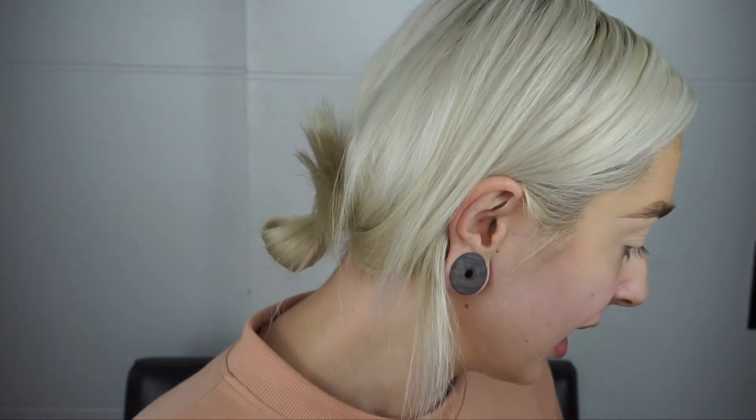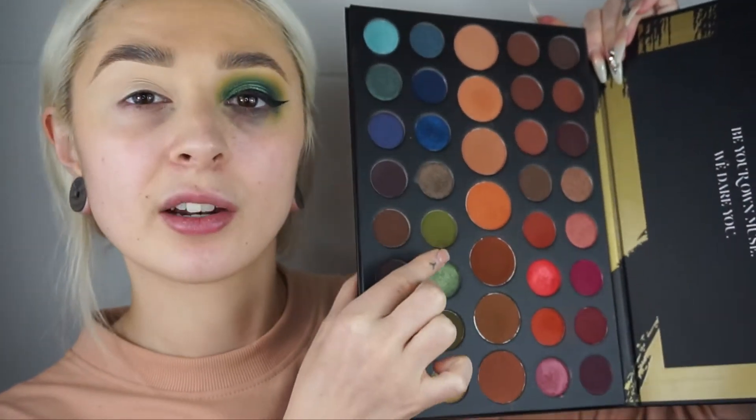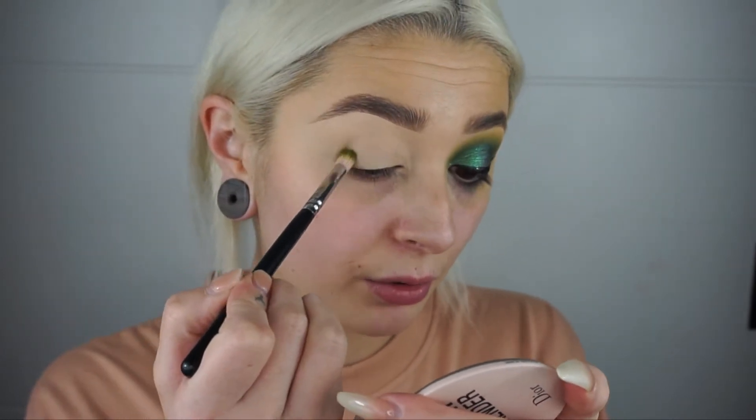I'm taking the Morphe 39A Dare to Create palette and I'm just taking this green shade right here — I think it's called Fickle. I'm going to take that shade on a Zuiba 231 brush and I'm going to start off by working that into the crease, using small circular motions all the way through the crease, working with what product is on my brush.